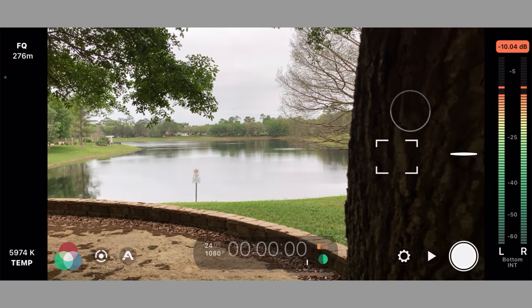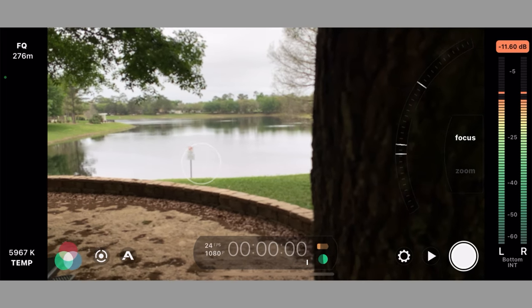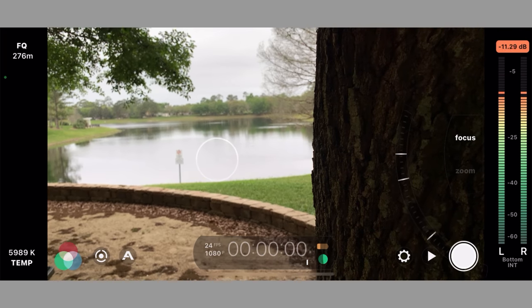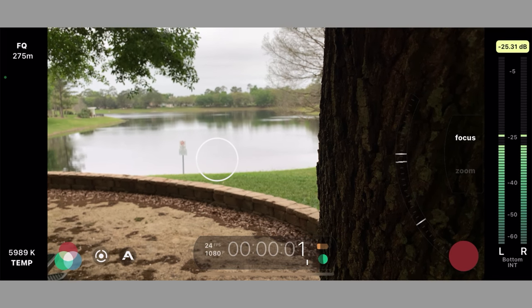We want focus to be on this. Oh, not this — focus. Here we go. We want exposure to be on that, but focus to be on this tree. That's the clip I wanted.